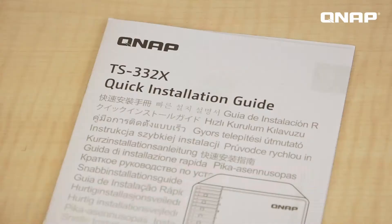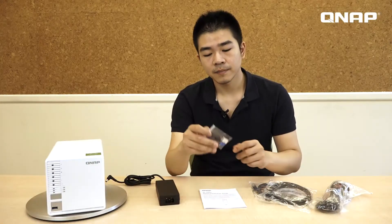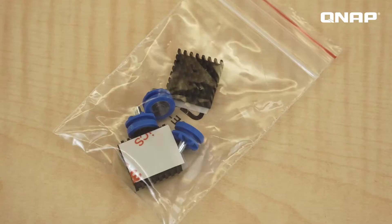Underneath the polystyrene, here's the NAS, then the power cord, user manual, and ethernet cable. And then here are some heat sinks for the M.2 SSD.